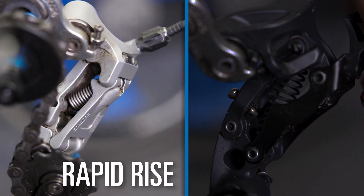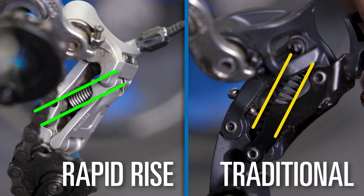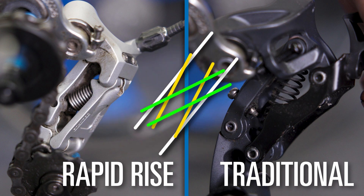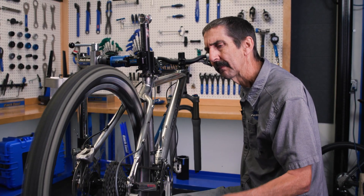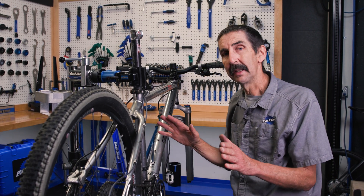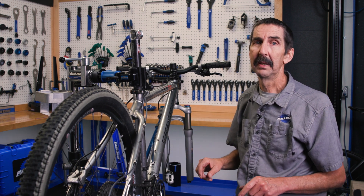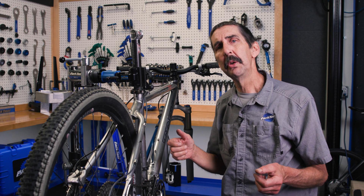What's the trick? Here is a Rapid Rise on the left and a traditional model on the right. Both have a return spring, but note where they are attached — it's been reversed on the Rapid Rise. Why would they offer such a system? To me, it's to eliminate, as much as possible, the human factor from the shift.